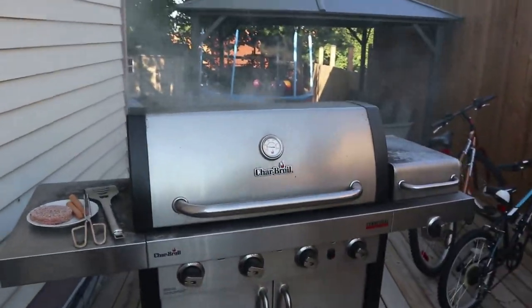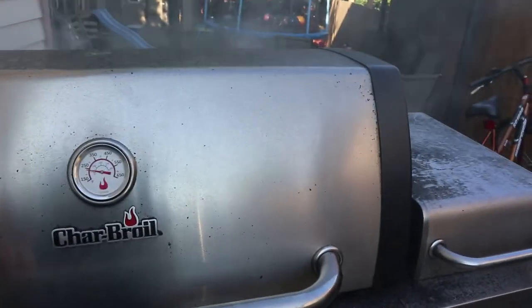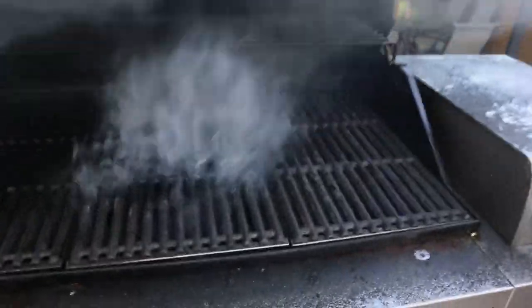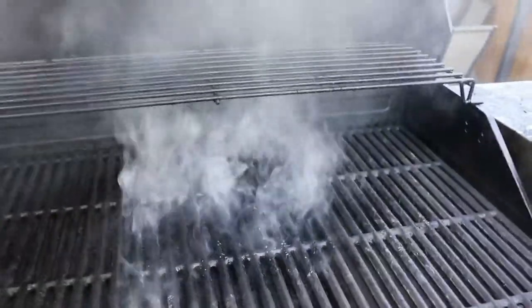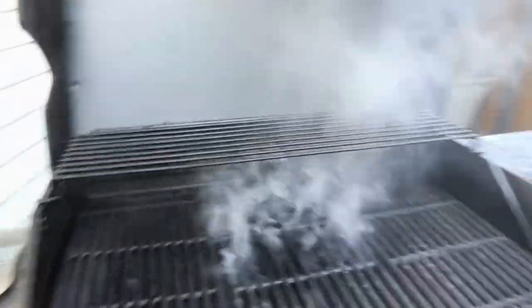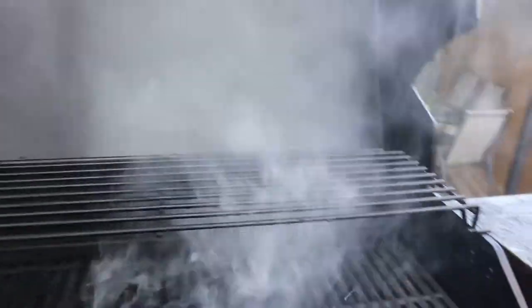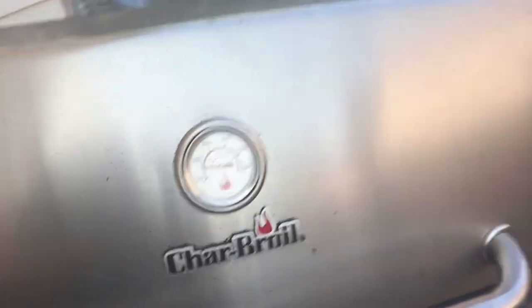I assume this is normal. I don't actually know. We're gonna open her up and hope it doesn't explode. This is what grilling is, guys. It's just smoking — went right into my lungs. So we're gonna close it back up. I don't know if that's good or not. I am not about to ask my husband because I am not a little bitch.